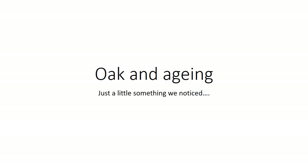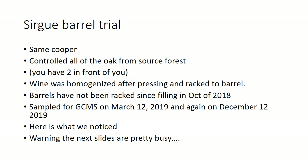Oak and aging — this is just a little something we noticed, where we're talking about those aldehydes and the binding. What I always hear — and you'll hear a lot in your career — is the old anecdotal story: 'It just steps back. The wood just integrates. At first you think you've over-oaked the wine and then eventually it just integrates and the oak steps back and becomes a part of the wine.' So I'm going to do the Sarug one in particular and look at that. In this barrel trial, they're all the same cooper, controlling all of the oak from the source forest. These wines were all homogenized after pressing, racked to barrel, and the barrels have not been racked since filling in October of 2018. We sampled these March 12th, 2019, then again about nine months later, December 12th, 2019.